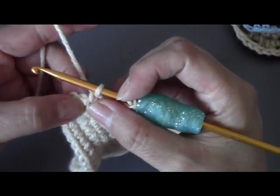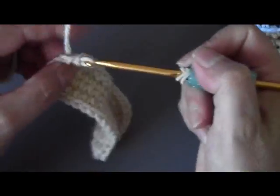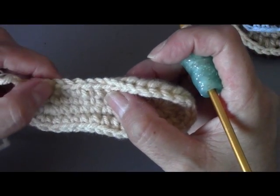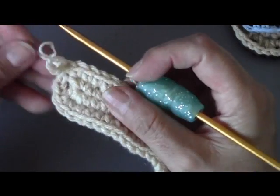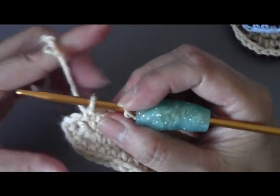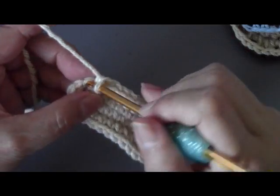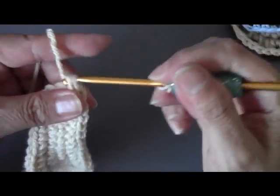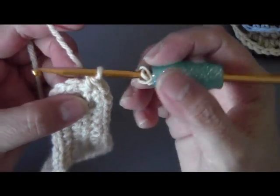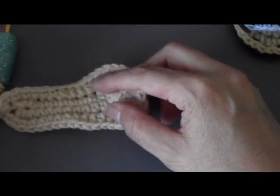Now that we've done our four half double crochets, we're going to do one single crochet in each of the next six chains: one, two, three, four, five, six. Then in the very last chain, you're going to do two single crochets. I did seven by mistake earlier — it should be six single crochets and then two single crochets in the last chain. Now slip stitch and pull your yarn through — that's round two. Go back and do round two on your other shoe.